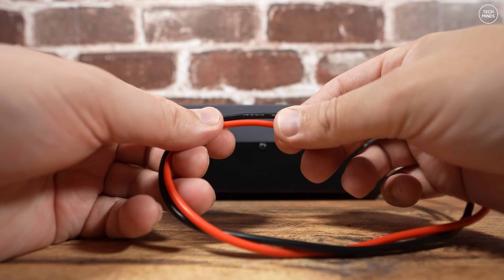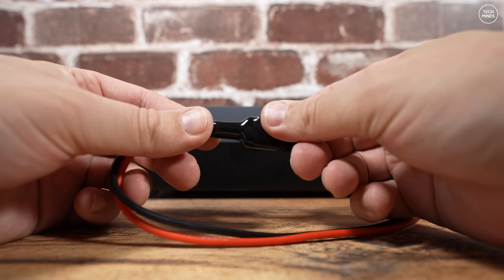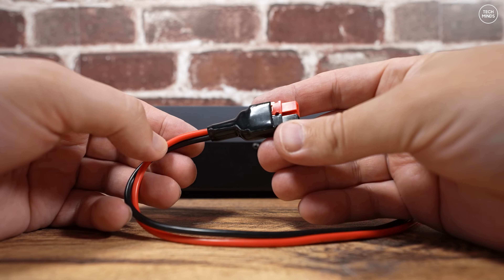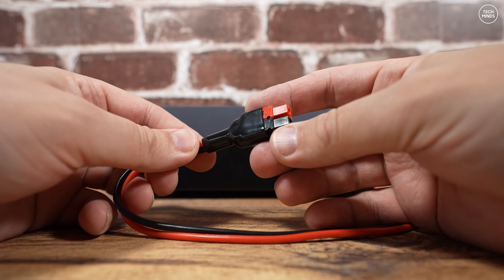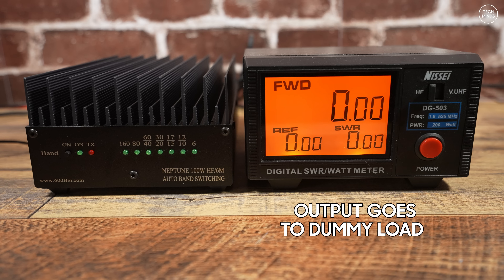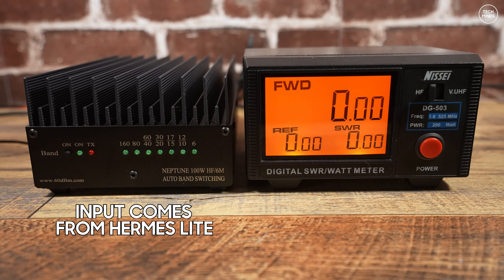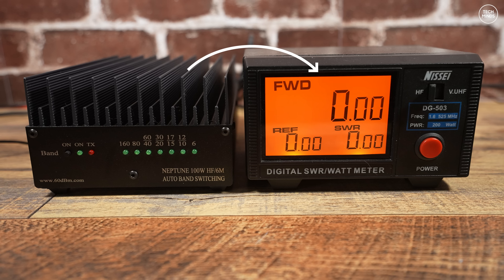The fixed power cable is short but not a problem — I'll be attaching Anderson PowerPole connectors so it's easily connectable to my shack power supply or a lithium battery for portable use. The test setup has the Neptune 100 on the left and a Nissi power meter on the right, connected to a homemade 250 watt HF dummy load. We'll first measure direct output from the Hermes Light 2, then measure output with the Neptune 100 turned on, to see what's going in and coming out.